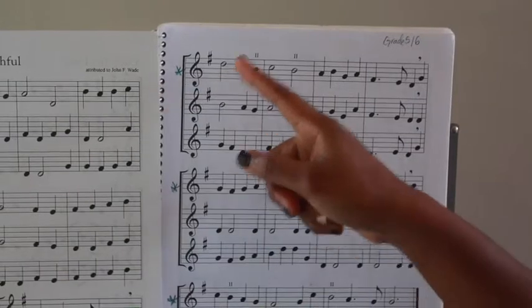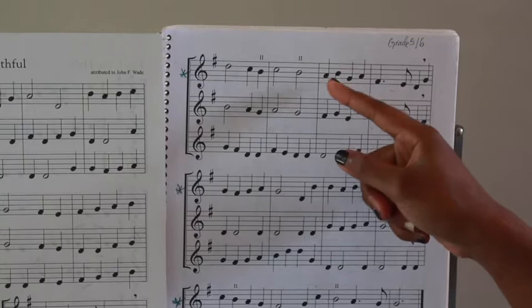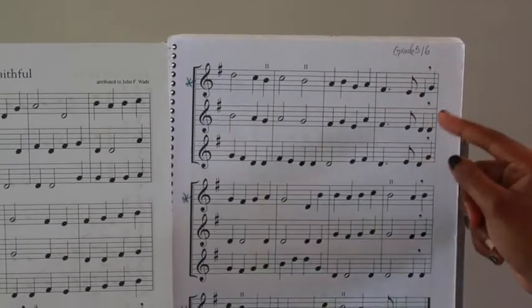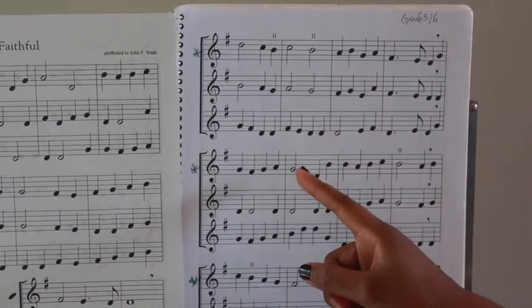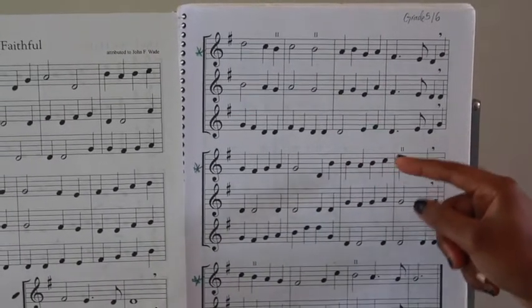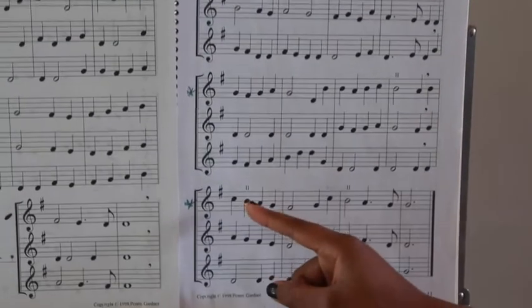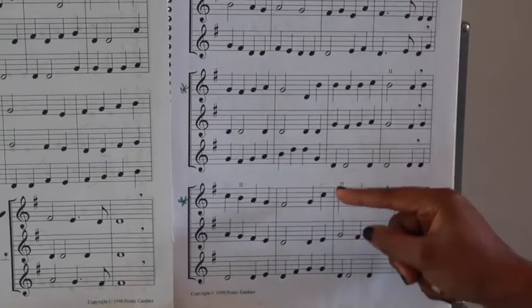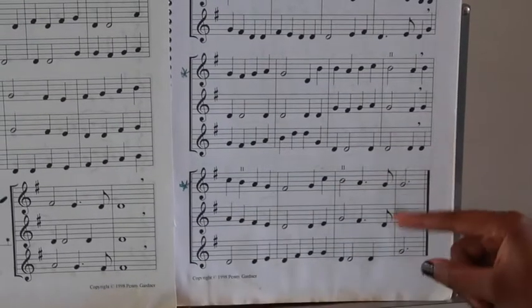So, fa, mi, fa, mi. Re, mi, re, mi, re, ti, la, so. Do, do, ti, do, re, do, so. Mi, mi, re, mi, fa, mi, re, do, ti, do, fa, mi, re, do, do.